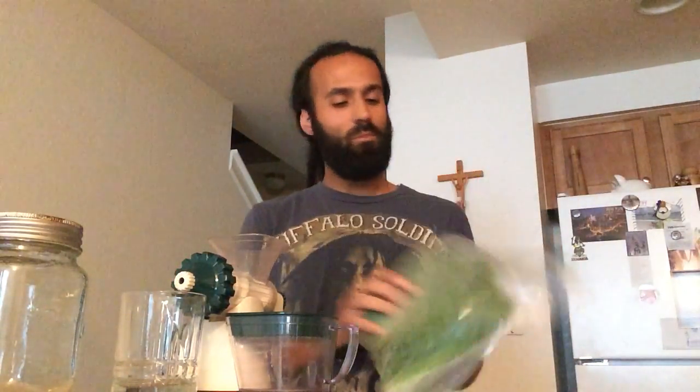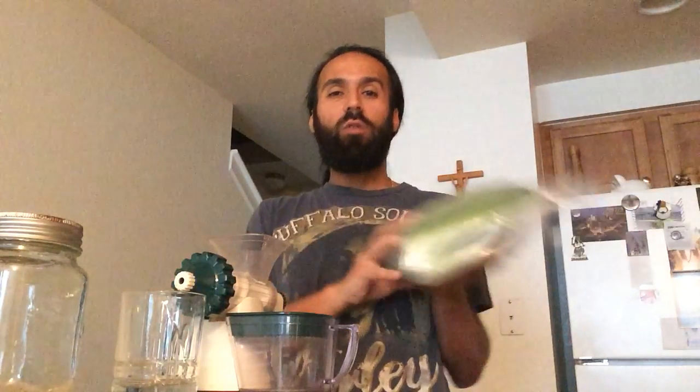Hey YouTube, Matty G, Inner City Media bringing you the latest videos by me. In this video, we're juicing some wheat grass. Any point in this video you like it, give it the thumbs up. If you need to say something, leave a comment below. Subscribe to my channel for more.